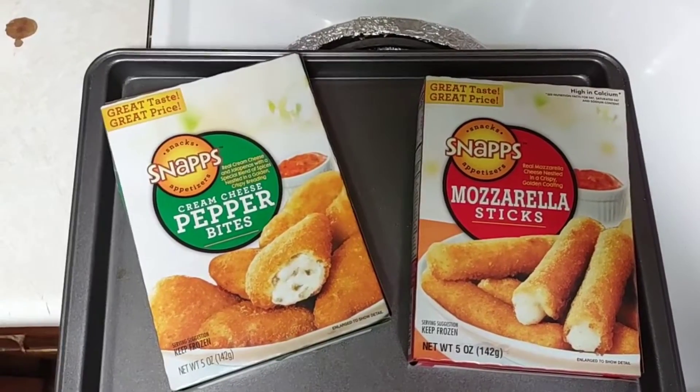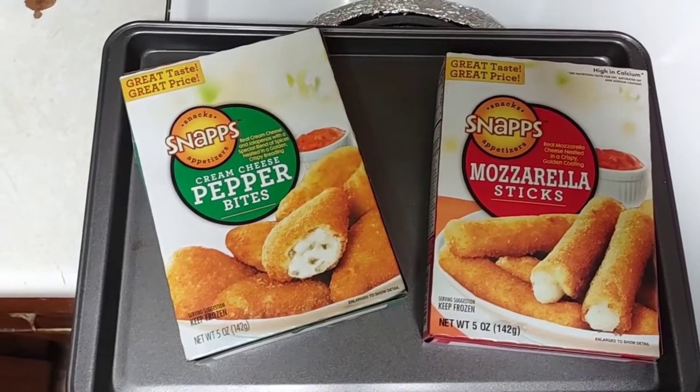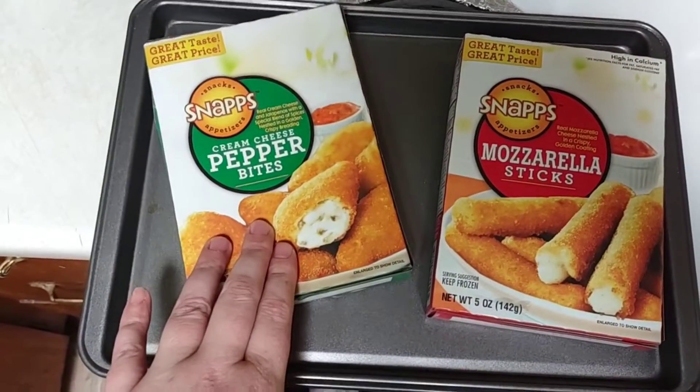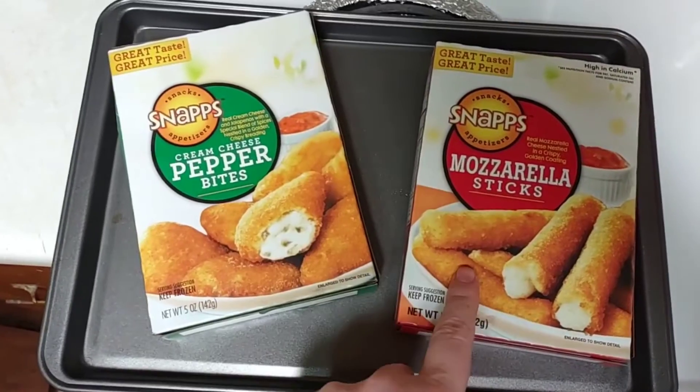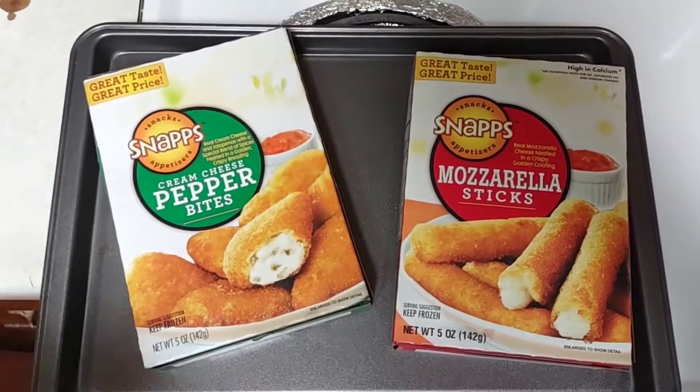Hello, thank you so much for coming back to watch this week's Dollar Tree food item. We are going to be trying these Snaps Snack Appetizers cream cheese pepper bites and the mozzarella cheese sticks. If you'd like to see if these are any good and worth $1.25, please keep on watching.